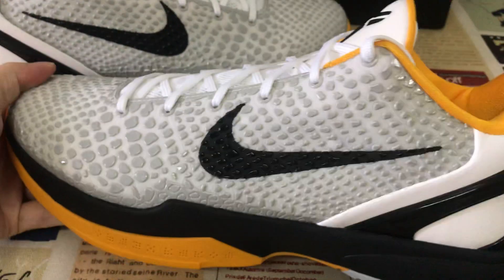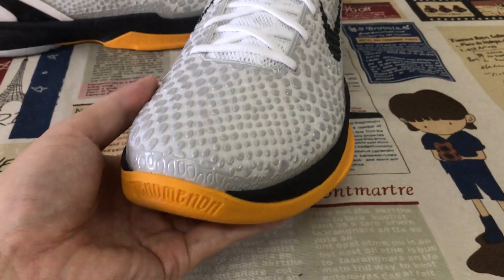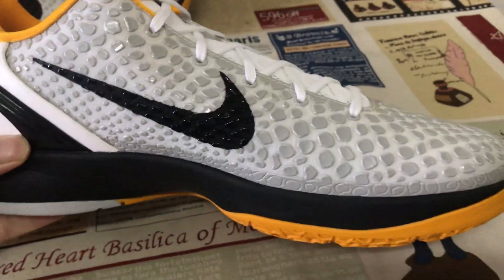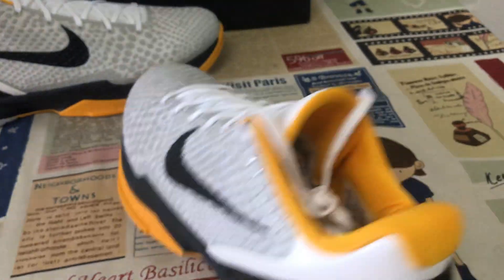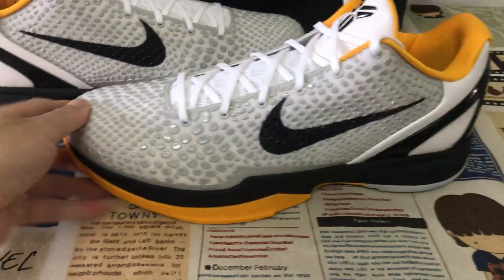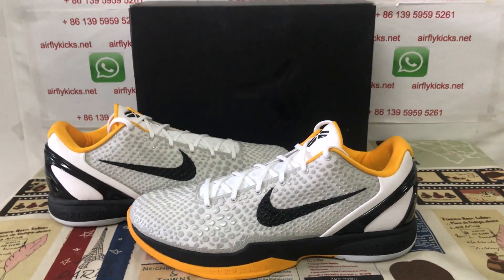Let me show the shoes again — you can see the shoes look perfect and strong. Here is the S2 batch badge. If you like them, you can place your order.